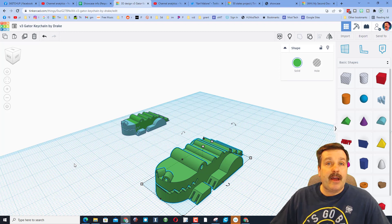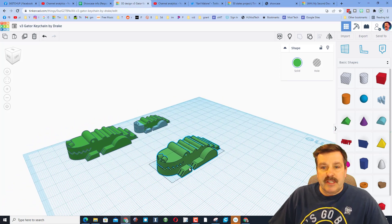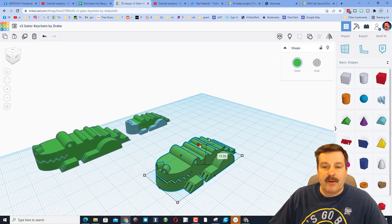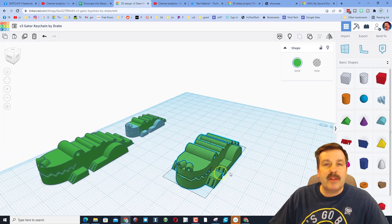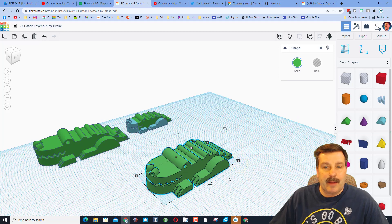Step one is to sign into Tinkercad — I always use Sign In with Google — and then once you're there, click Create New Design. Let me tell you a few things Drake has done extremely well. I have a rule that we stay 6 centimeters by 4 centimeters or smaller for our projects, and I also like them under 20 so they print fast and the printers stay available for the next kid.